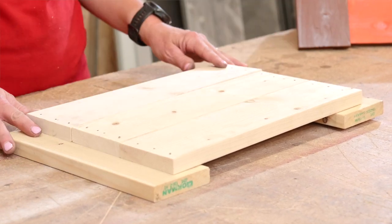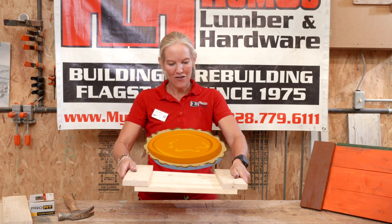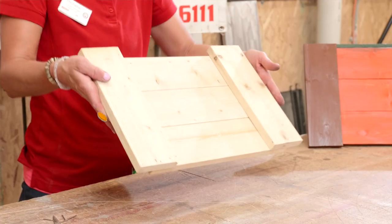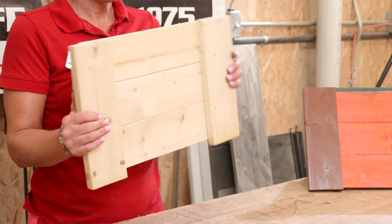Now that we've got all 20 nails in, we'll flip it over and there's our tray. Side handles here so you can hold it just like so — perfect for your Thanksgiving meal. You can paint it before or after if you'd like. You can even put a little hook on the back and use it as some sort of a frame to hang.